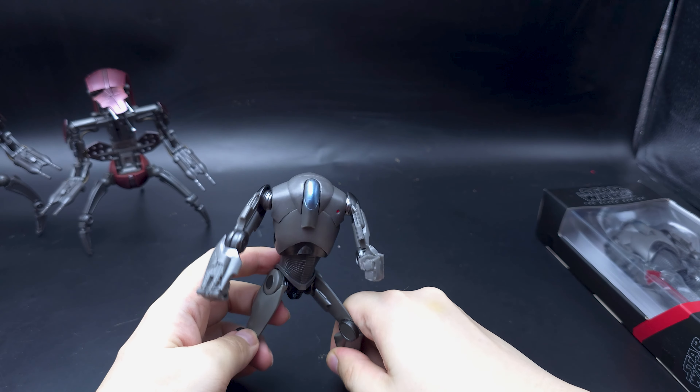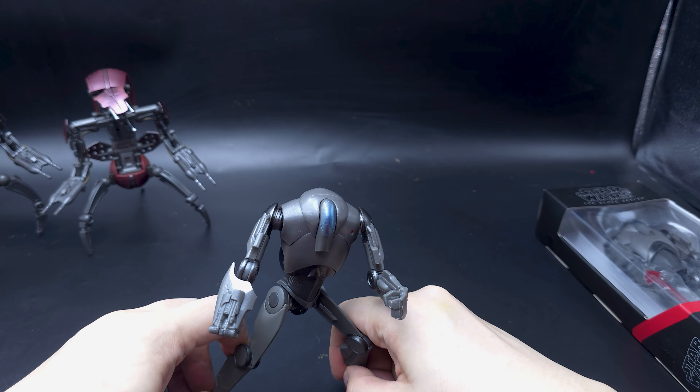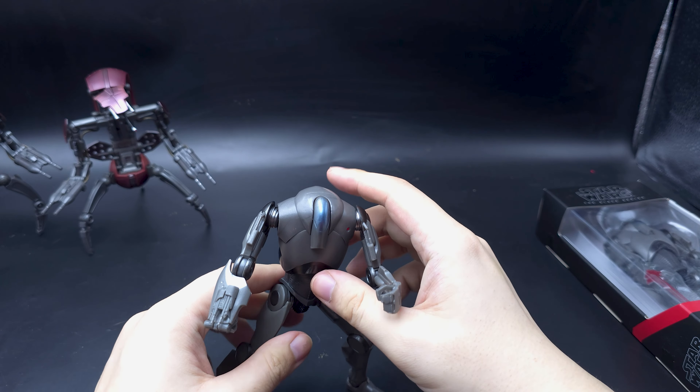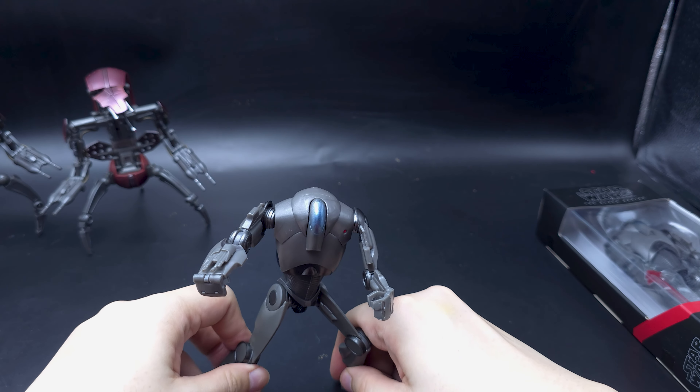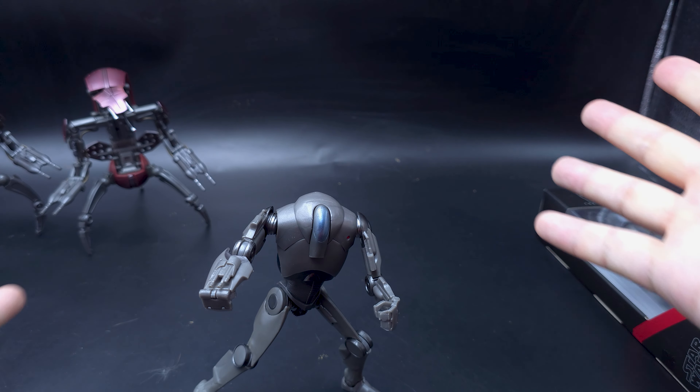Action pose — can he stand when he's in the action pose? Let's try. Ready to fire. He can! Wow.